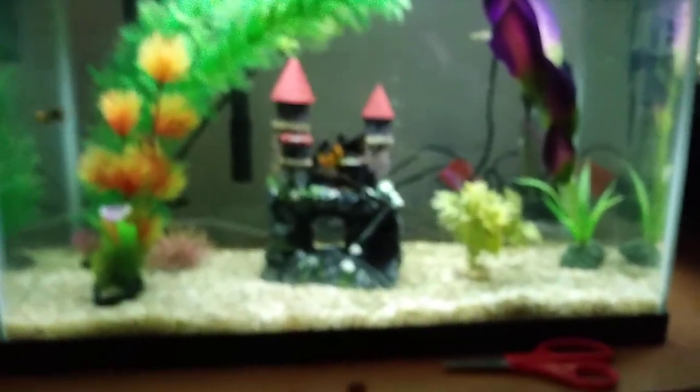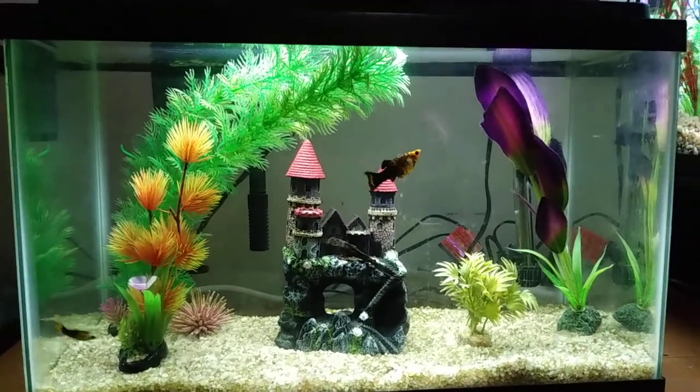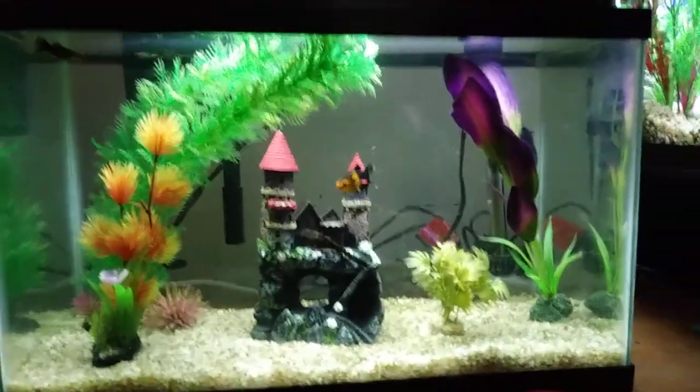We named the pleco Malfoy because pleco rhymes with Draco — I'm not a big fan of Harry Potter, I've just read the books. Here's another look at our ten gallon aquarium. We are going to get more zebra danios so our danio is not lonely, because they are a community fish and they like to school with other fish.